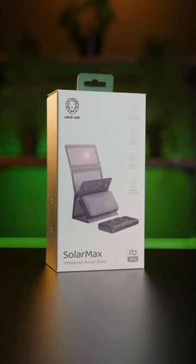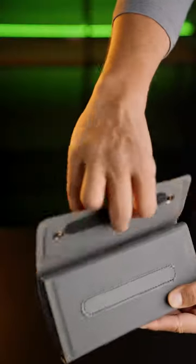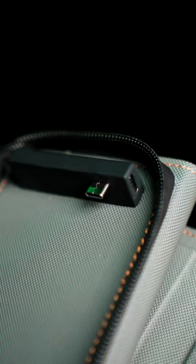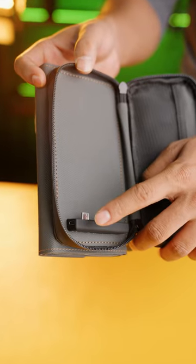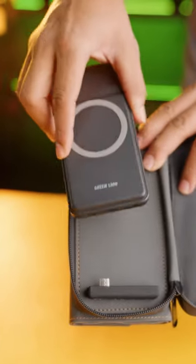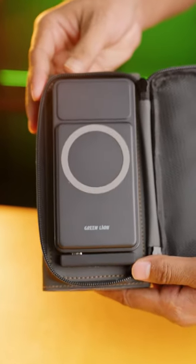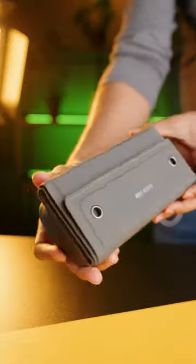The Solar Max Power Bank by Green Lion features a monocrystalline solar panel with a maximum output of 9W. It has two USB Type-C outputs — one reversible and one standard. The solar panel can both provide independent output and charge the power bank itself, and it can be easily folded for convenient portability.